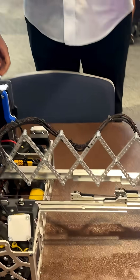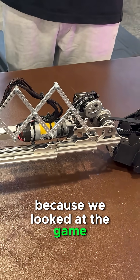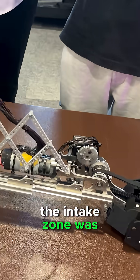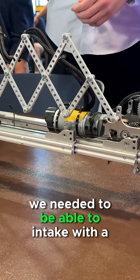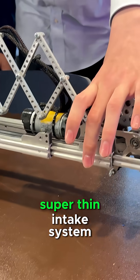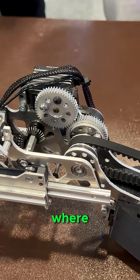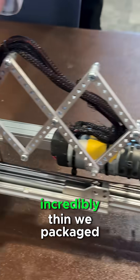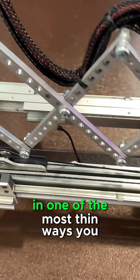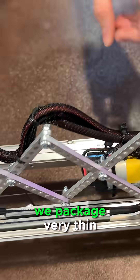Otto, would you like to talk about it? So the reason why we went for a really thin extendo is because we looked at the game and realized how contested the intake zone was. We realized to be competitive we needed to be able to intake with a super thin intake system so that we could slot our intake into places where other teams couldn't with wide extendos. The way we did this was packaging the Misumis incredibly thin — in one of the most thin ways you possibly could — and also our intake and motor system we packaged very thin.